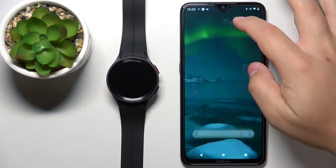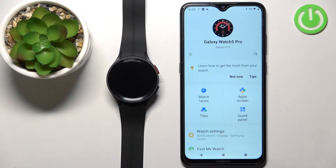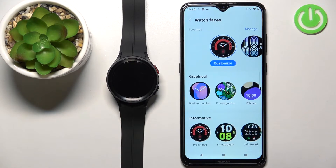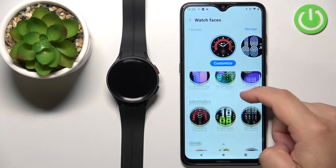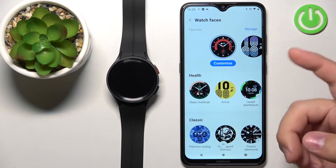Let's open the Galaxy Wearable application on the phone that is paired with our watch. Once you open the application, you should see the device page for your Galaxy Watch 5 Pro. On this page, tap on Watch Faces, and this will open the Watch Faces page where you have different categories of watch faces and also a list of watch faces.